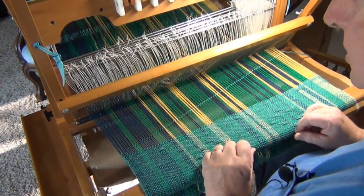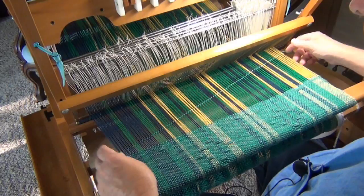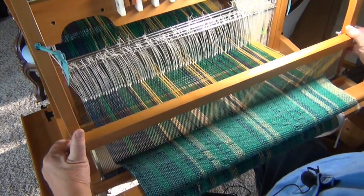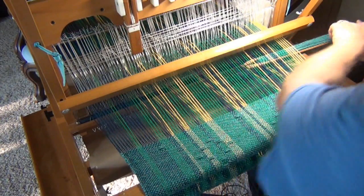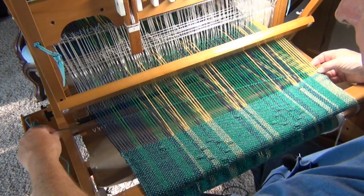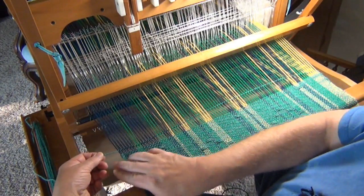I've got one weft thread in. I'm going to close the shed and — hopefully you can see following my finger — the weft thread is on an angle to the warp threads; it's not straight across. I'm going to pull it back slowly and beat it. That's done. Now let's go the other way. Again, I've got it across with an angle.